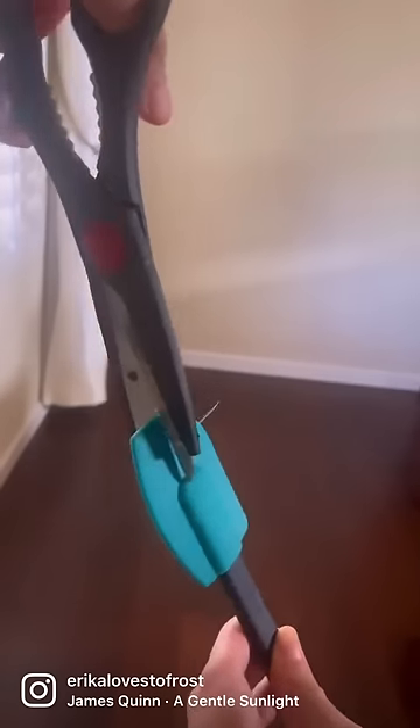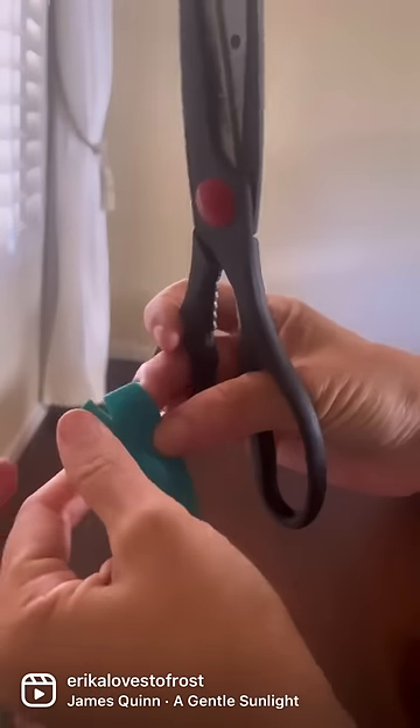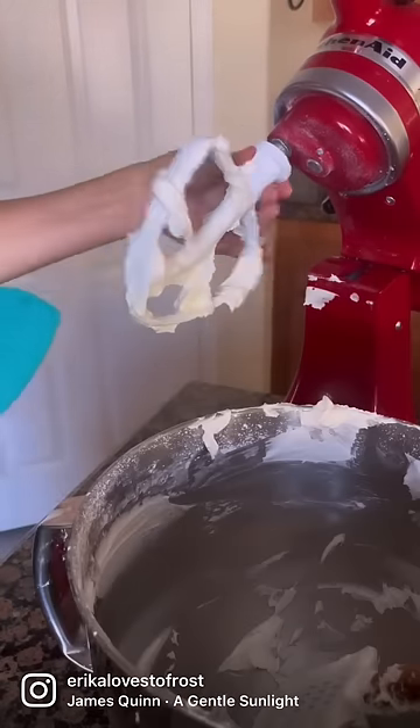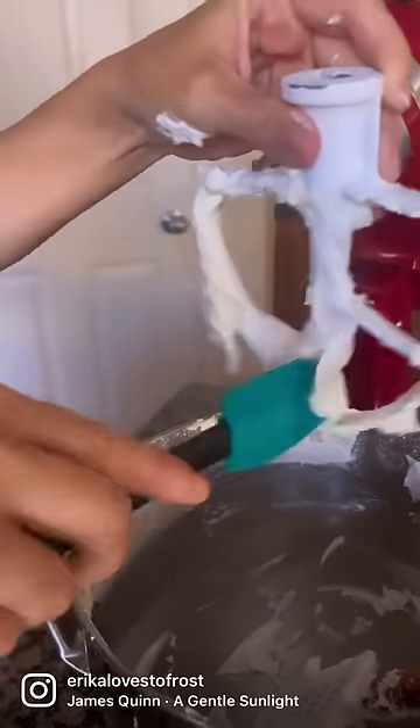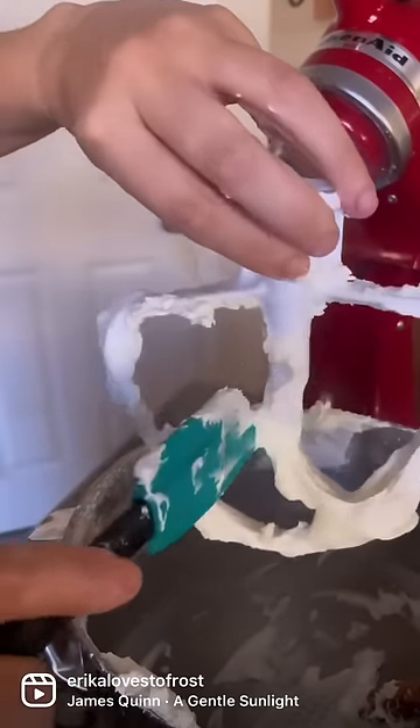This isn't super innovative, but I did see someone try to sell a spatula with an opening on the end and I just don't think it's necessary. You can just take scissors to it, cut your own opening, and get into those nooks and crannies of your paddle attachment when you're trying to get every single bit of frosting off of it.